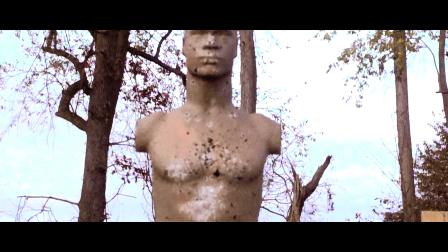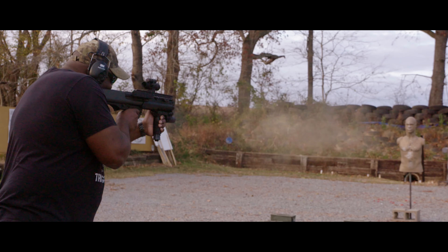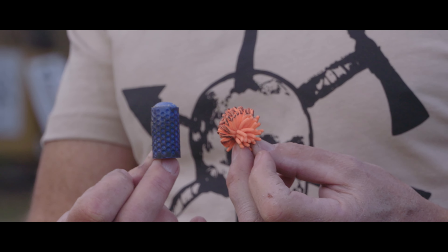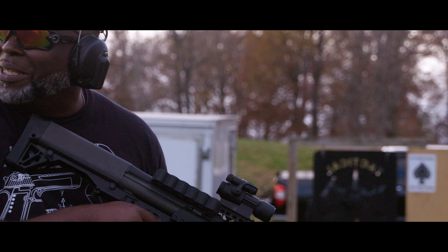Holy shit — it came all the way back here. That was sexy. That one's got some kick.